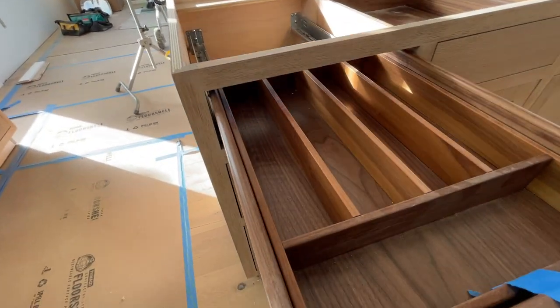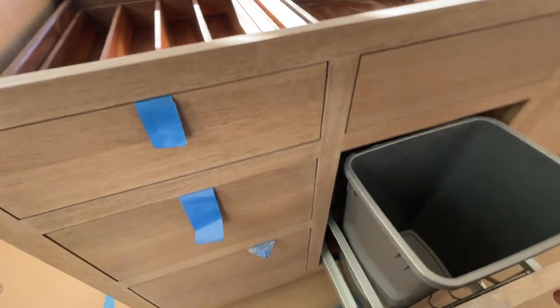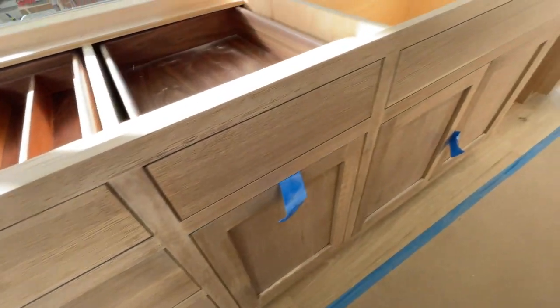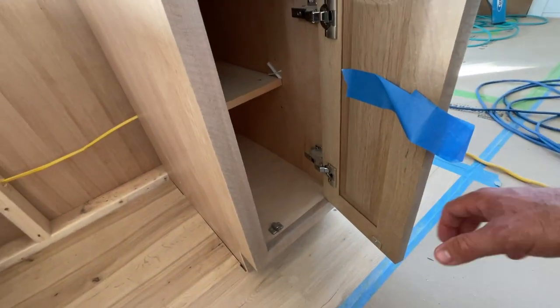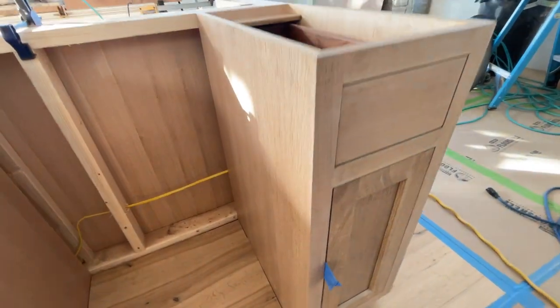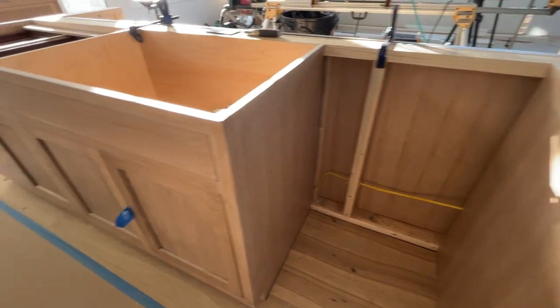You've got your cutlery divider, and then a double trash rollout. And then on this side, we've got just a regular door and drawer storage with your standard shelf in there. But all the drawer boxes have the walnut finish, which is just a nice higher end look.